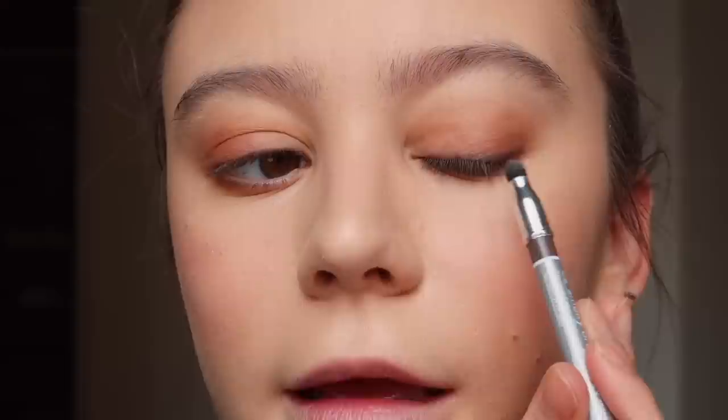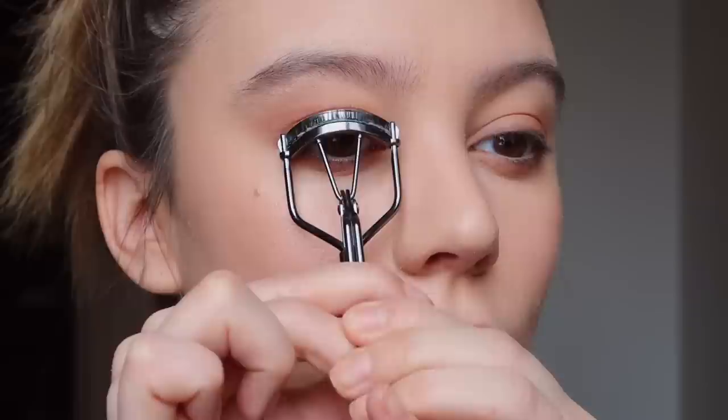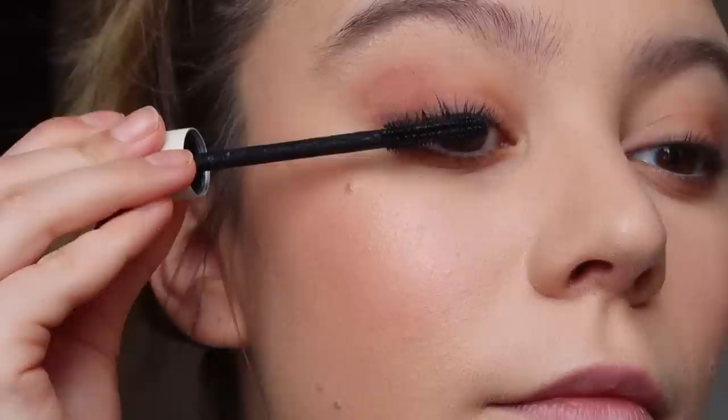Next I'm taking the Clinique Quickliner for Eyes in Smoky Brown and lining my eye starting pretty much in the center and going outward. I take the blending side and soften the line because I don't want it too dramatic, then smudge a little under the eye on the outer corner. Now for mascara — I curl my lashes first, then I'm taking my favorite mascara right now, the ILIA Limitless Lash Mascara. I cannot say enough good things about it — great lengthening and volume with no clumps. Then I hit my bottom lashes.